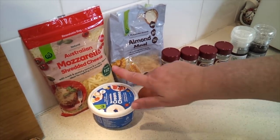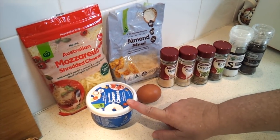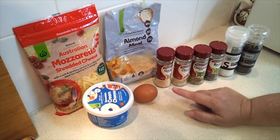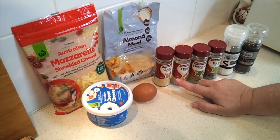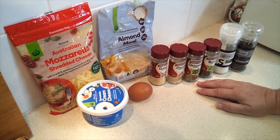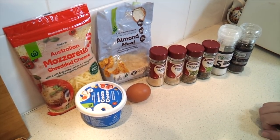For the dough we're going to need one and a half cups of shredded mozzarella cheese, three tablespoons of cream cheese, three quarter cup of almond flour, one large egg, a teaspoon each of garlic powder and onion powder, and then it calls for a teaspoon of Italian seasoning which I don't have on hand so I'm just going to use half a teaspoon each of oregano and basil, and also salt and pepper.